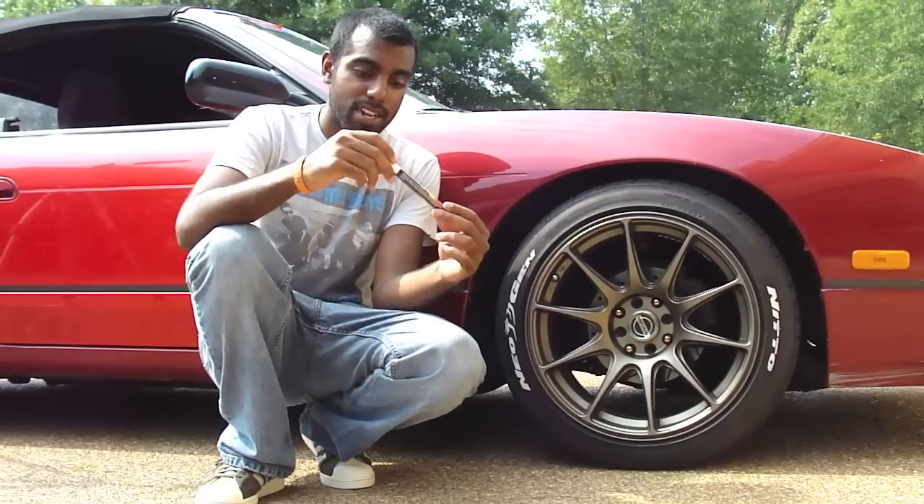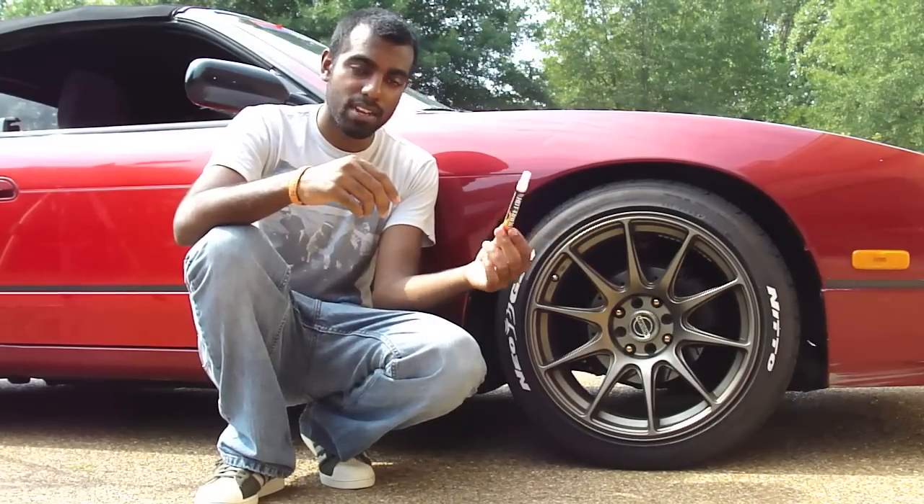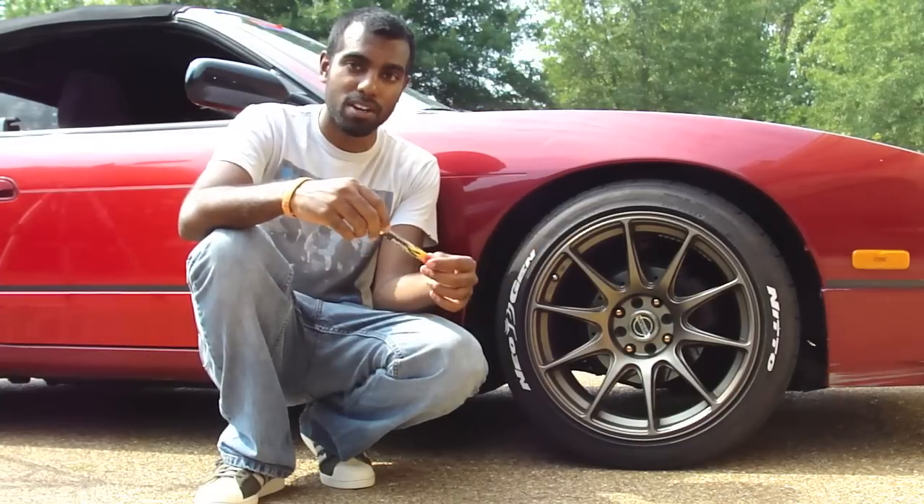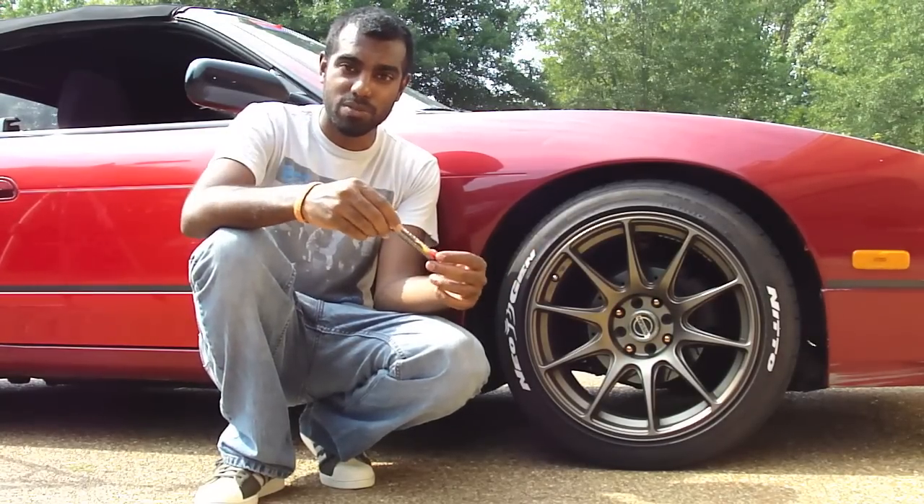I'm going to show you the process on how to color your letters in with this pen. It's super simple. I just thought I'd do a quick video because I really do like the product. So let's go to the back of the car and we can get started on the rear tire.